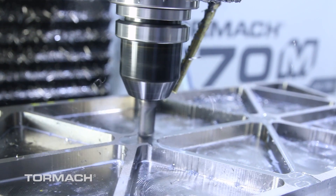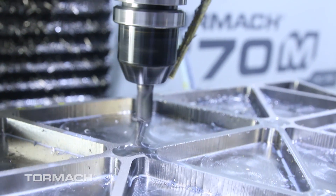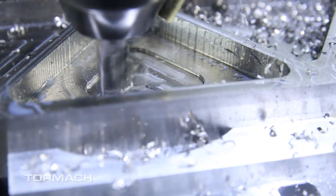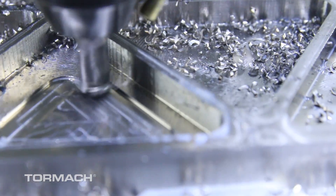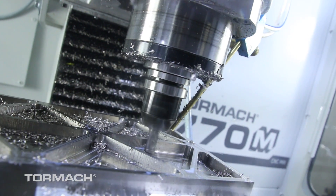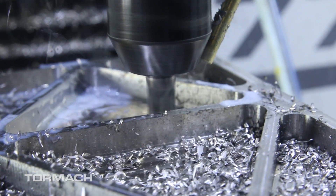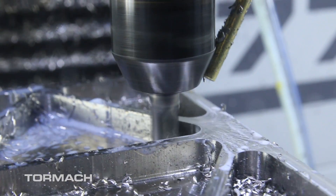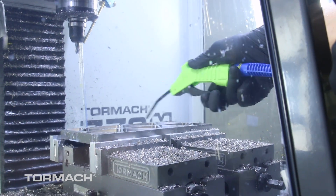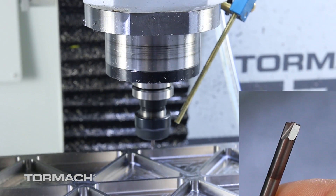Once we got the pockets roughed out, we came back with the same cutter and finished the top surface and bottom of the pockets. When finishing the pockets I left material on the walls so I have a separate finish pass that comes back and cleans the walls up. I do this to keep a consistent cutter load and improve surface finish — it's just something we've always done. We pretty much cut the entire back side of this part with the same 3/8 inch tool, then came back with a small corner rounding tool.